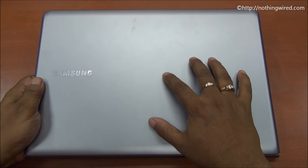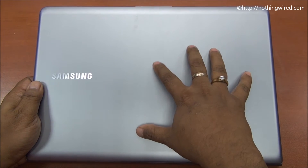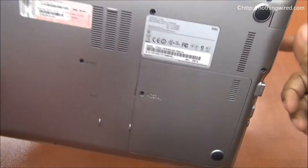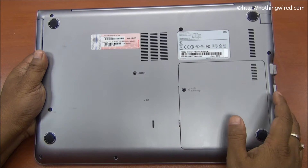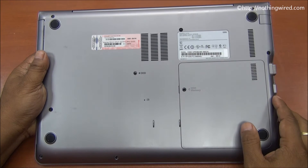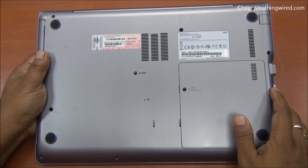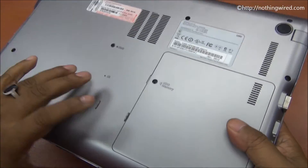It has a pretty cool looking ionized aluminum exterior. It's matte finish so it won't attract fingerprints. The bottom has high quality plastic — you can replace the hard disk and the memory on the fly. It has 6 GB DDR3 memory and 1 TB of hard disk.